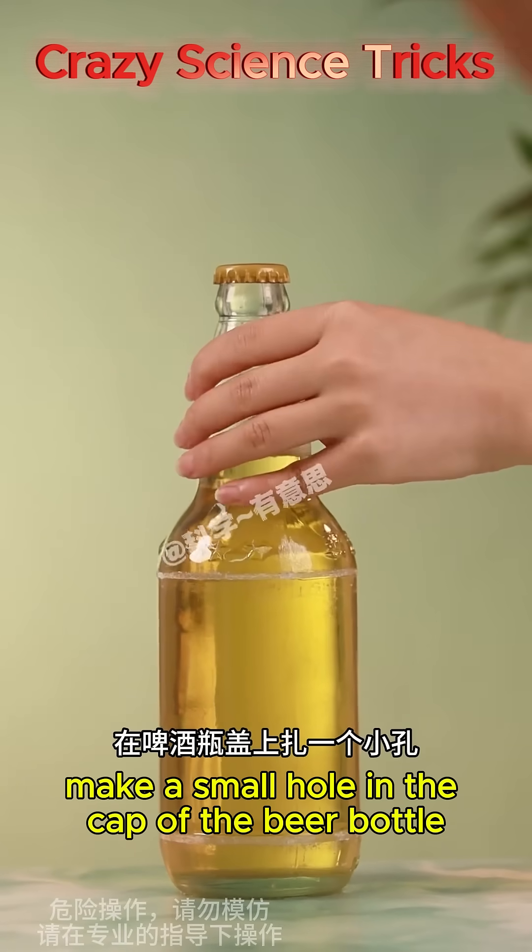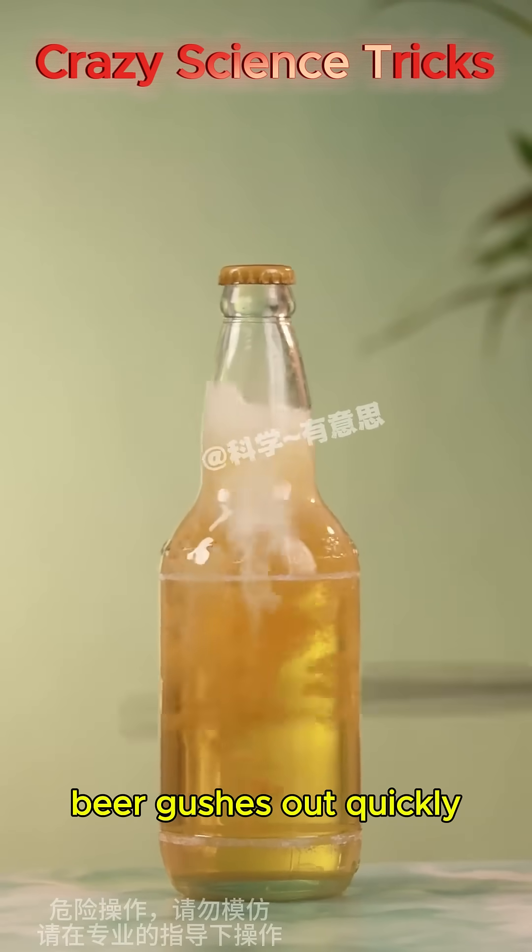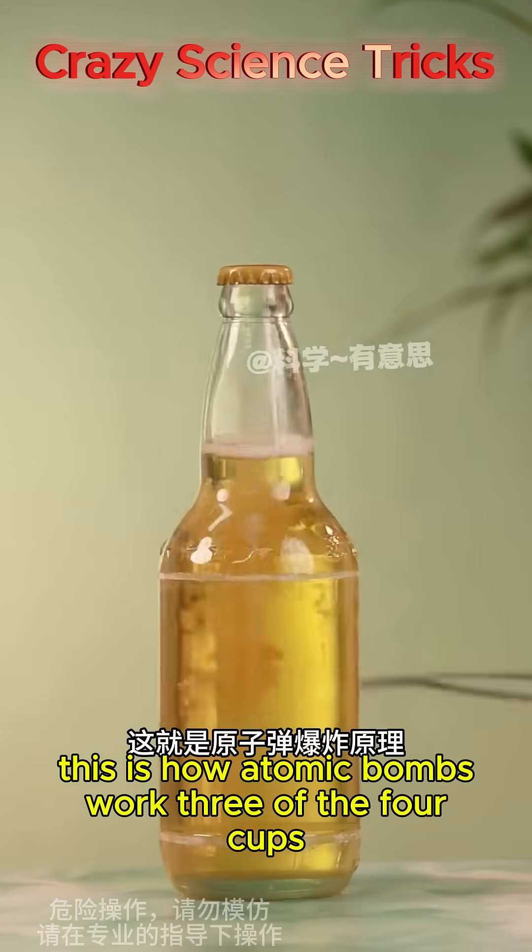Make a small hole in the cap of the beer bottle, then tap the beer bottle — beer gushes out quickly. This is how atomic bombs work.